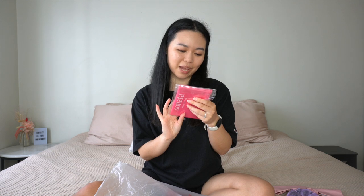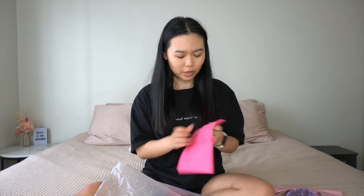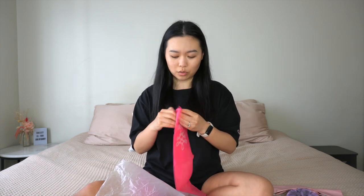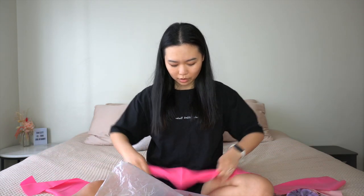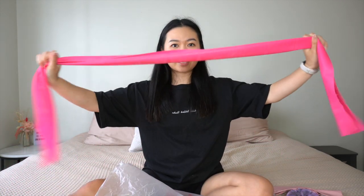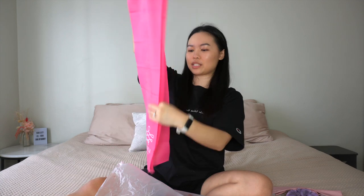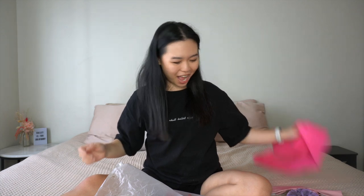Next we've got a Thera band resistance band in medium, mulberry colour. So cute — you can never have enough Thera bands. I love the colour of this one, it's super bright and feels sturdy and nice. I'd say the resistance is medium, as labelled. It's a nice bright colour and it's got the Sonata logo on there. I do have various Thera bands but they're all super useful for various reasons.